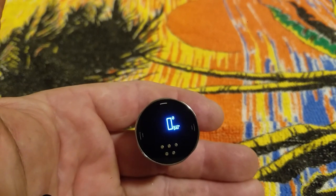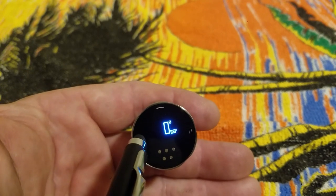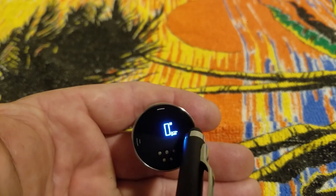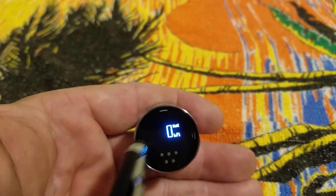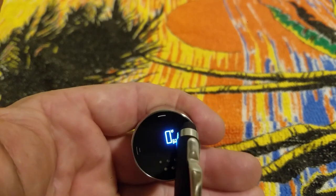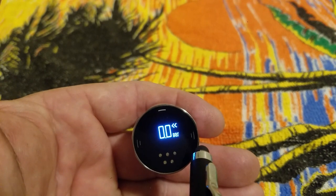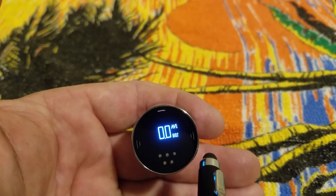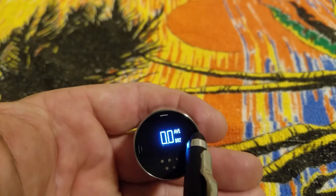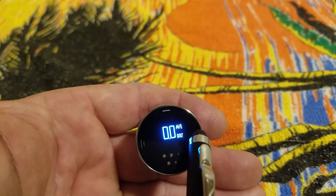Hit it one last time and you're back to your tank pressure and how many shots you've taken so far. Once you're there it won't scroll anymore — you have to scroll left or right again: shots left, how much air you used on your last shot, average amount of air used per shot. To get back to the menu, hold the button down.